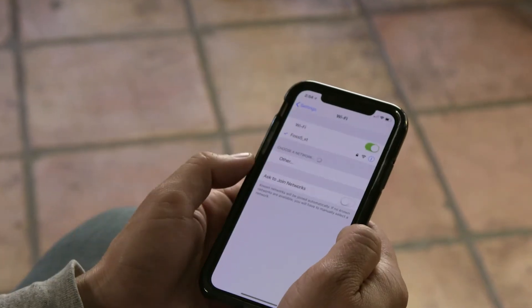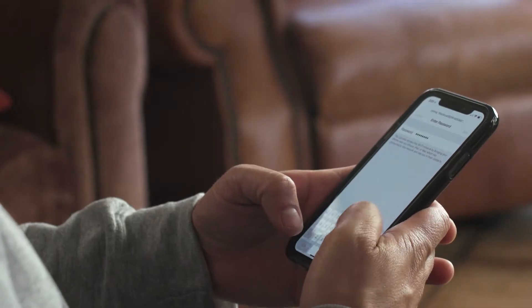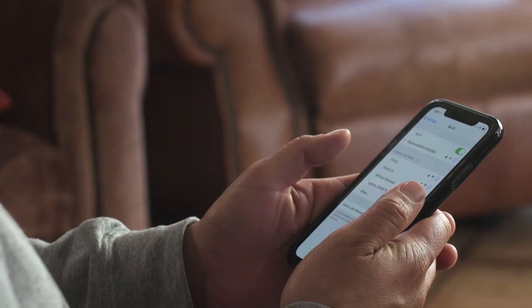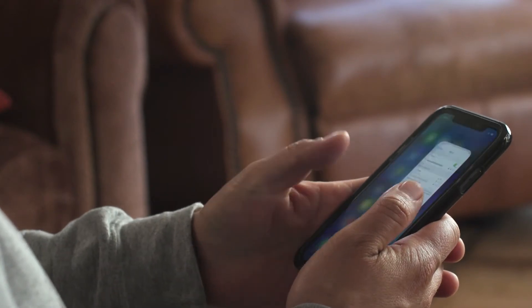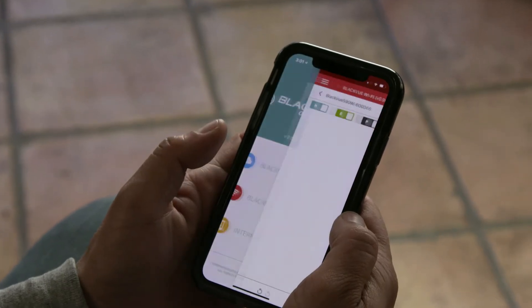First, connect to your BlackVue from your phone's Wi-Fi settings menu. Select your BlackVue from the list and enter the Wi-Fi password. If you copied it, paste it here. Now open the BlackVue app. In the main menu, tap BlackVue Wi-Fi.